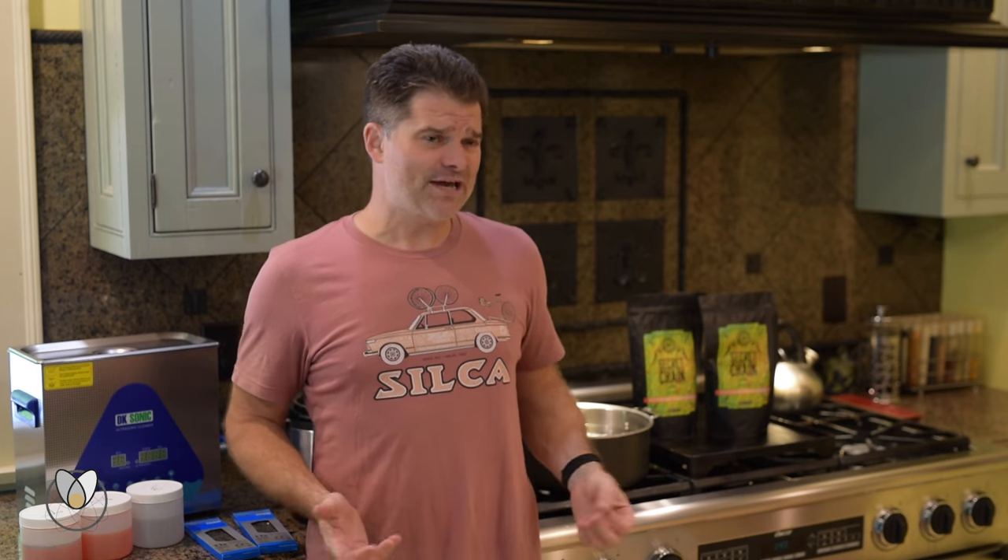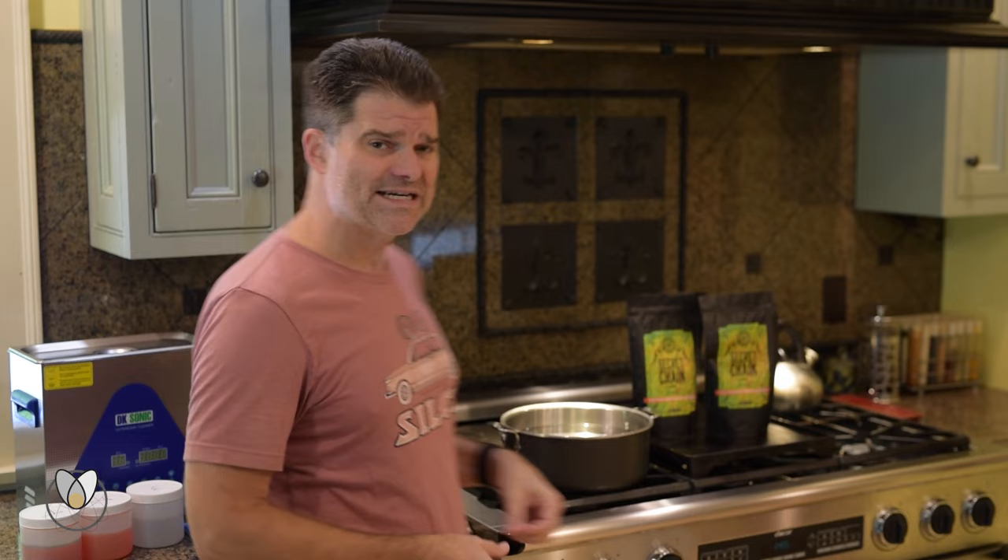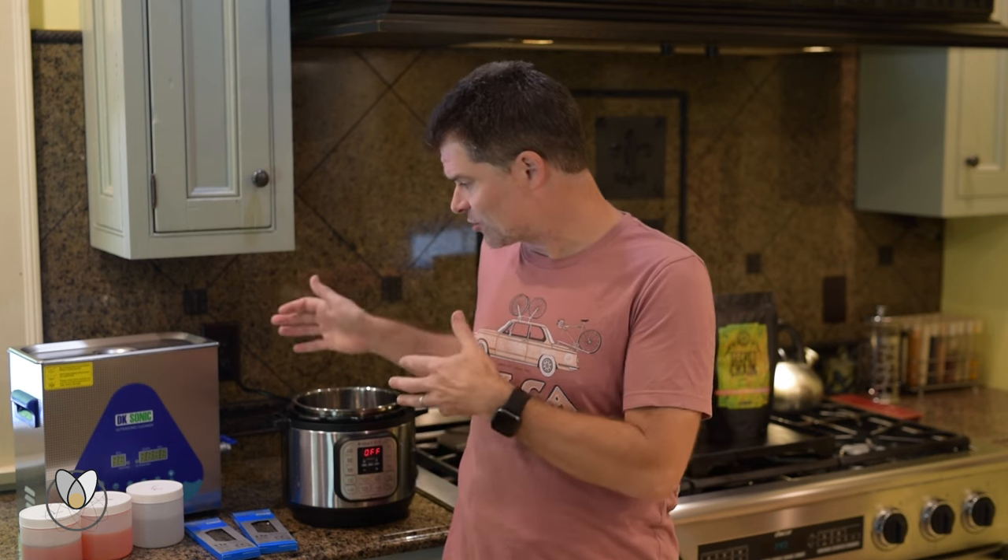Why are we in the kitchen today? We're here because we have ventilation and a stove that we can do our in-bag hot melt. I've also got my instant pot set up, and I've brought from the workshop my ultrasonic cleaner.